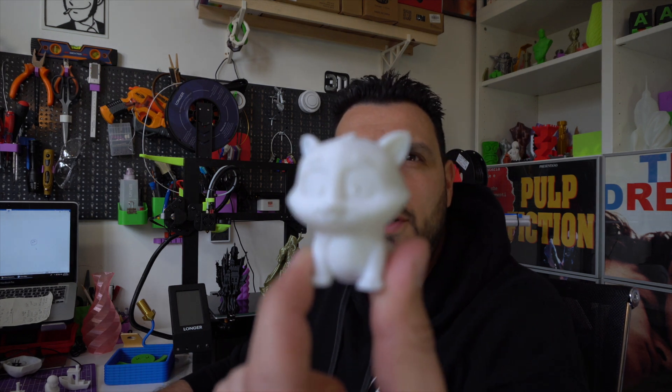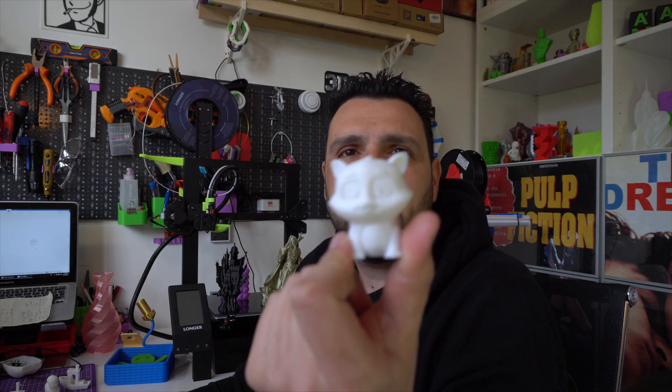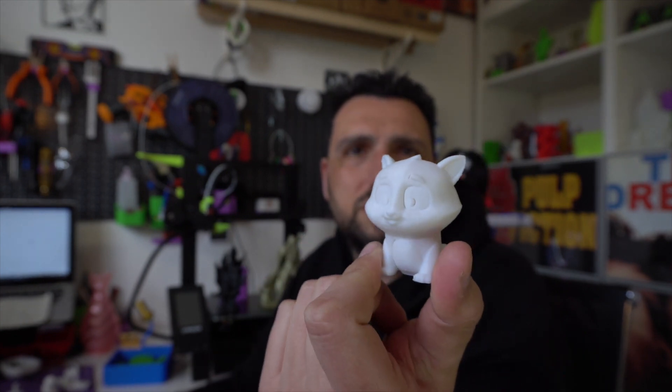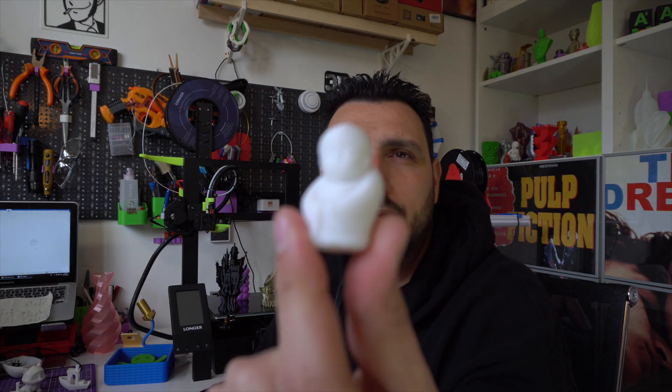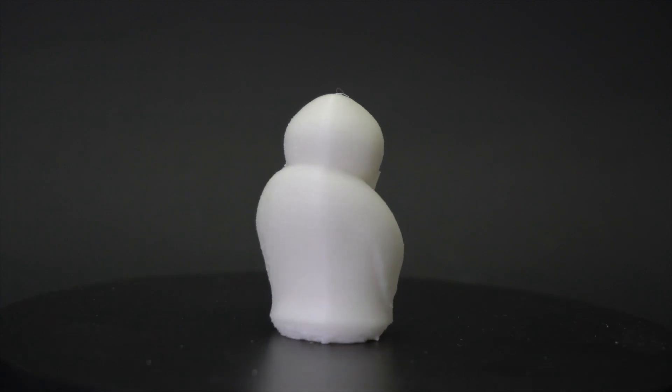I was curious to see what was on the SD card, so I started printing the included models. The first one was a fox figure — with about 60% infill, which seems excessive for pre-sliced models, but it looked nice. Then I printed a Shaolin monk, which didn't look bad. I started noticing some cooling issues on these early prints.